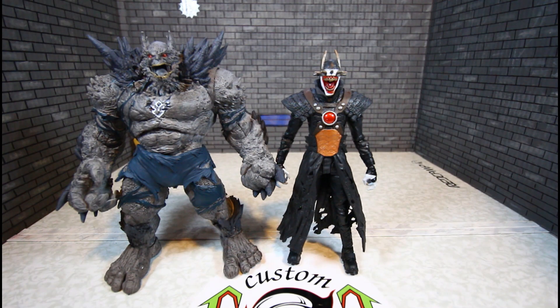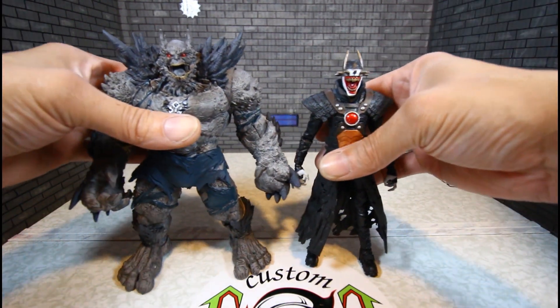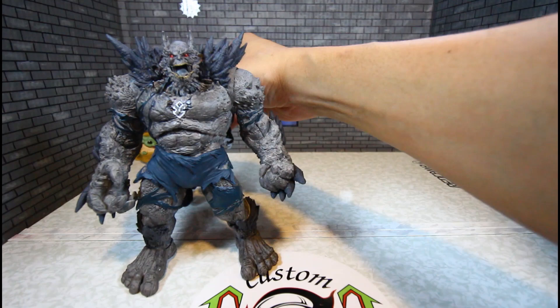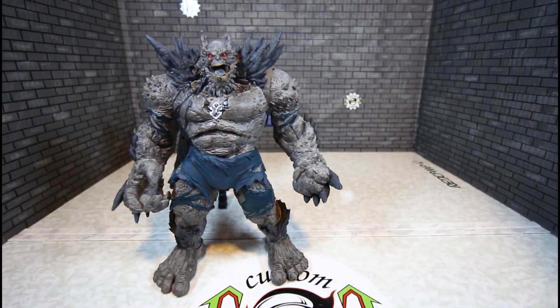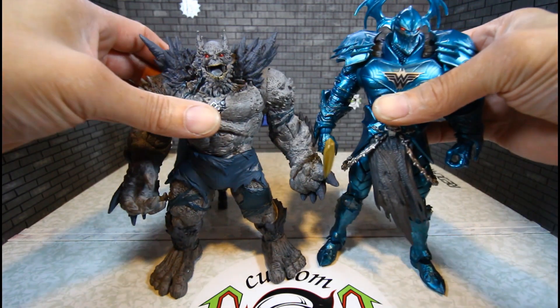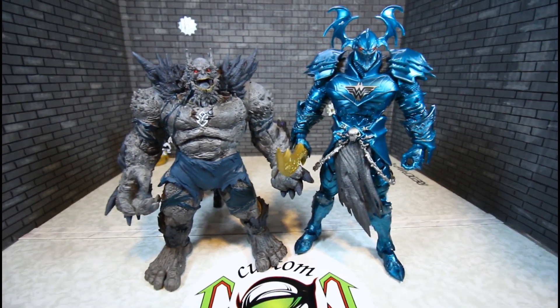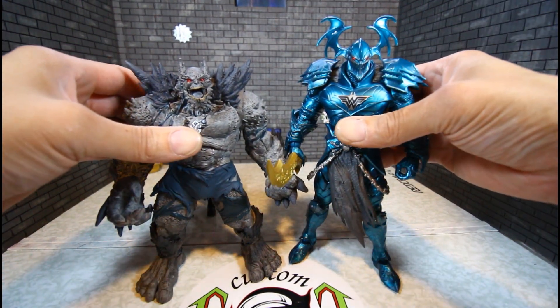Here he is with the Devastator — Devastator is much bigger and taller. A lot of people wanted him to be taller, but he's most definitely big. Also a quick comparison of Devastator and Merciless, which a YouTuber requested — Merciless is a lot taller than Devastator.